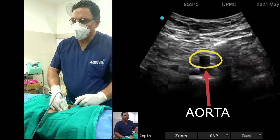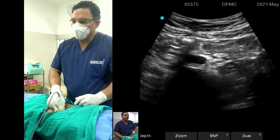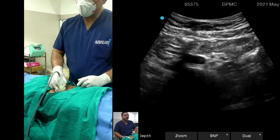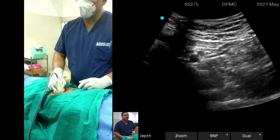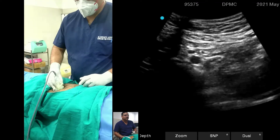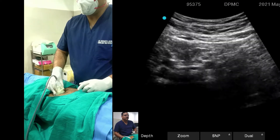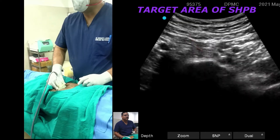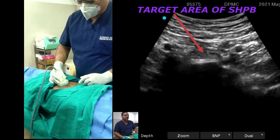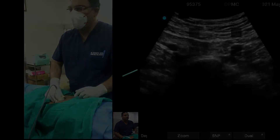You will be able to see the single aorta at this level, as I am seeing. And once you go down, you will be able to see the division as the aorta divides into the iliac vessels on both sides — right and left. You will also be able to see the bone, which will mostly be the L5 bone. On both sides, I am now able to visualize the iliac vessels very clearly.